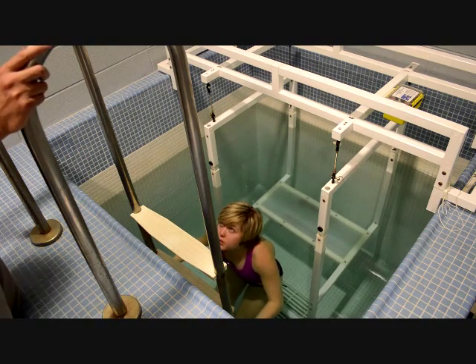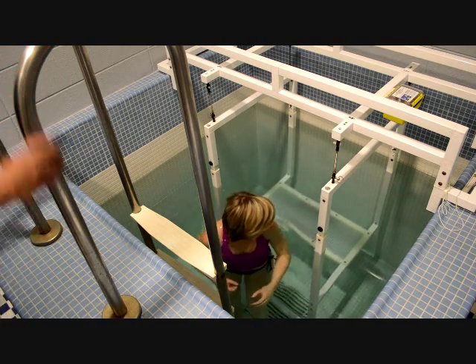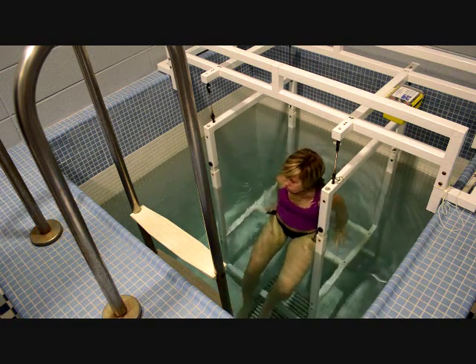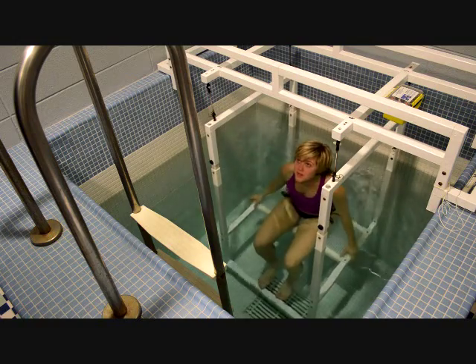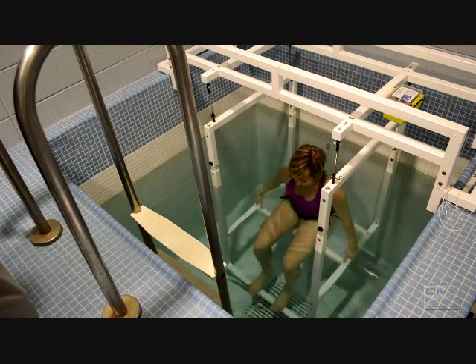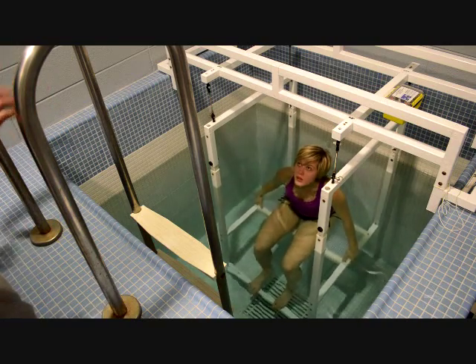You can go ahead — right behind you there's a chair, just go ahead and take a seat there for now. I'll give you the instructions. Your feet are going to stay on top of that pipe the entire time — don't hook them underneath, don't rub them up against the sides.